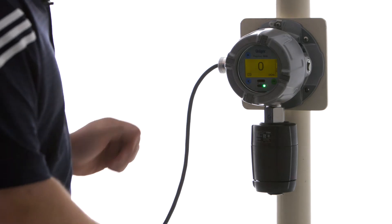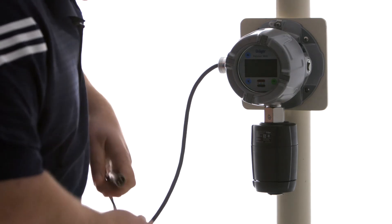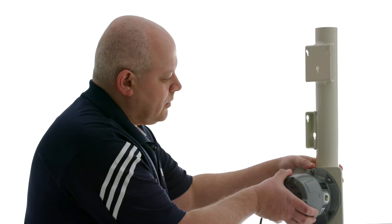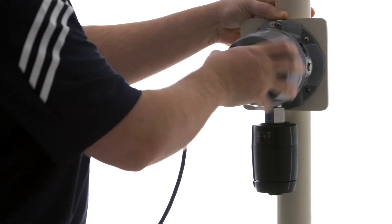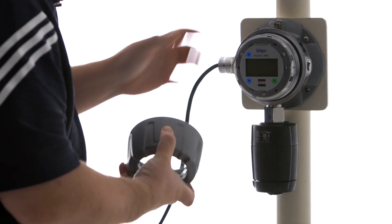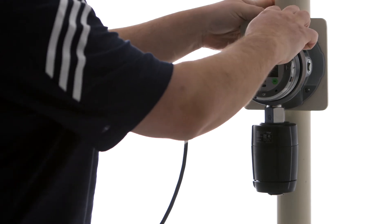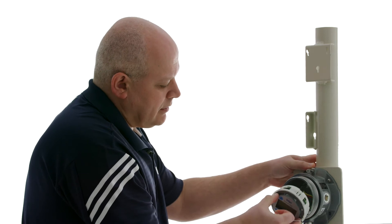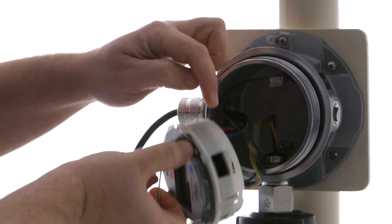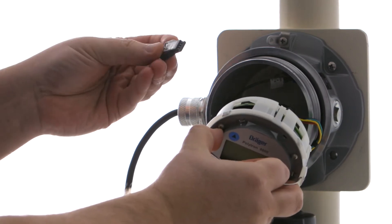The first thing we do is turn off power to the device. We're going to unscrew the faceplate, then take out the electronic assembly — which we refer to as the bucket assembly. There is a slot right by the up arrow in the electronics assembly, and we're going to take our diagnostic dongle.